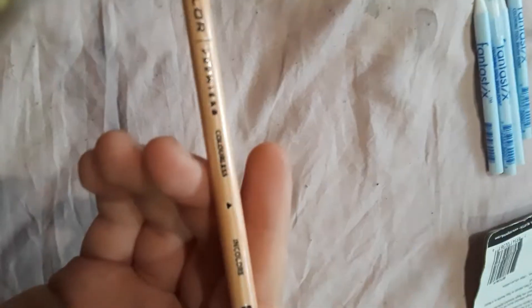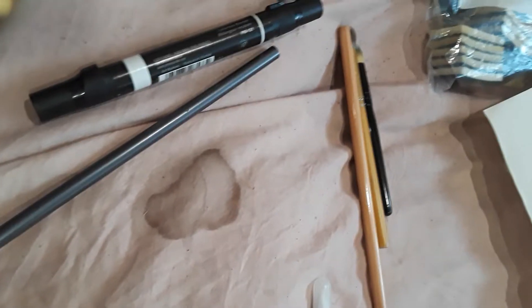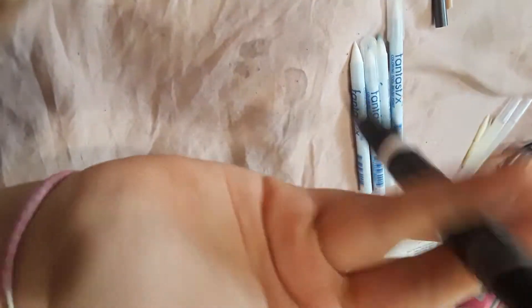I've got two Prismacolor pencil things. One of them is a blending pencil — yeah, colorless. I'm pretty sure some people use that to blend their stuff. It's been a long time since I've actually used colored pencils, because now I mostly use markers. Here's a graphite pencil and it's jet black. I did a little bit of graphite at some point.